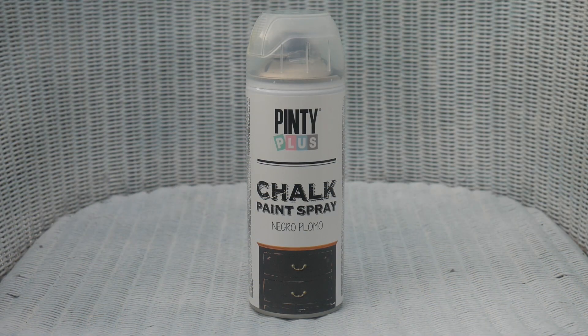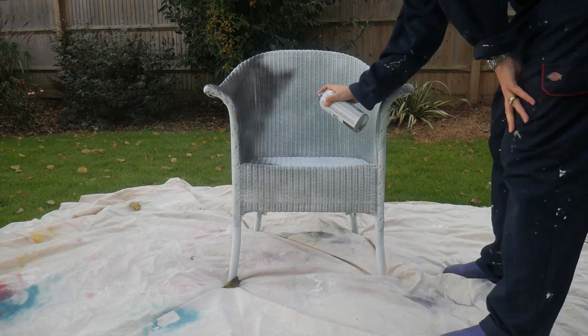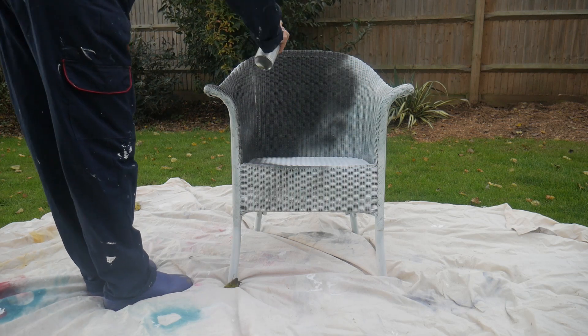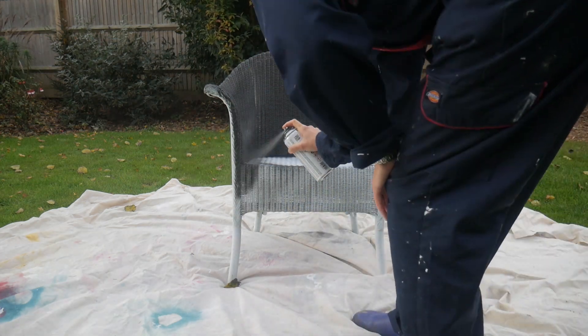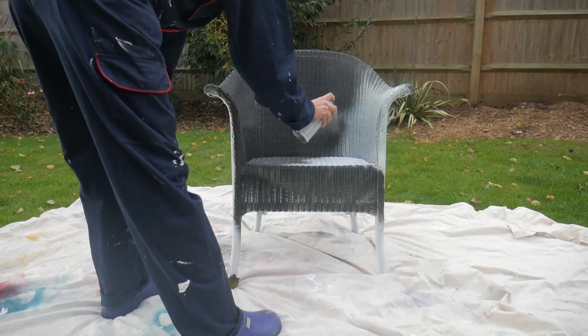Next we're going to apply our chalk finish paint in black plum, but if you're not a fan of this shade there are another 18 colours to pick from, including neutrals and vibrant shades of turquoise and red. We applied the paint in two light layers, keeping our hand moving across the surface at a distance of 25 to 30 centimetres from the surface.